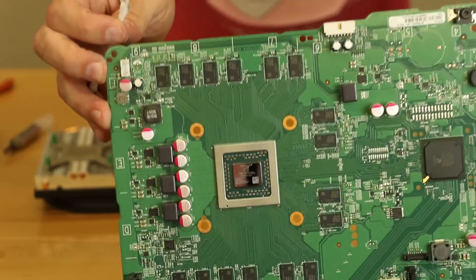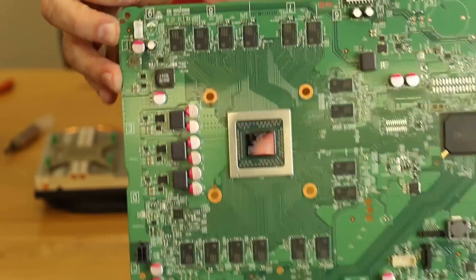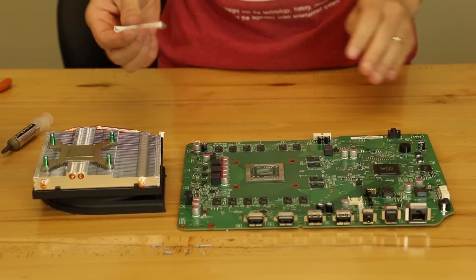I'll get you a good view of the chip there. And it just says Xbox One right on it there.